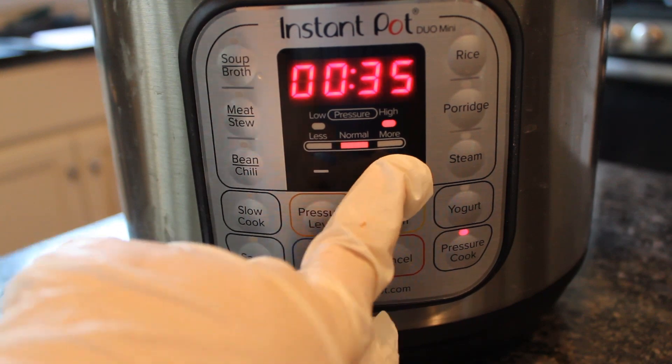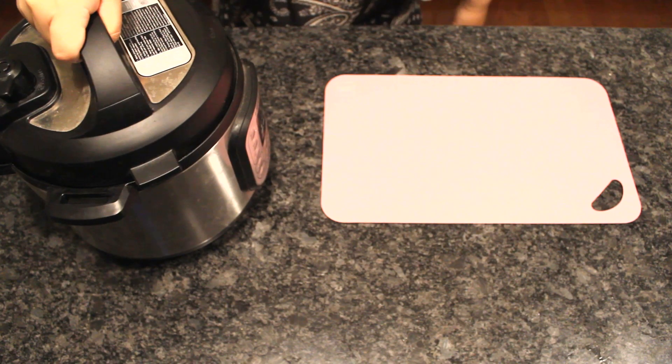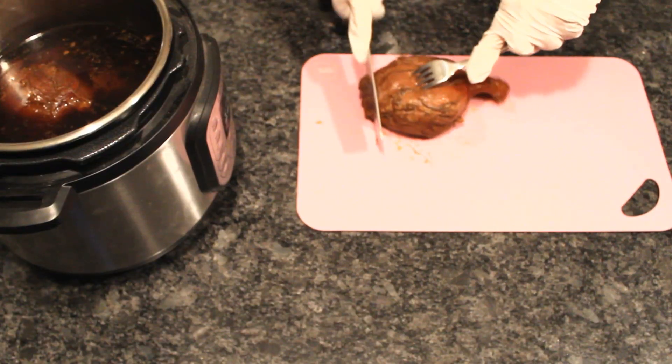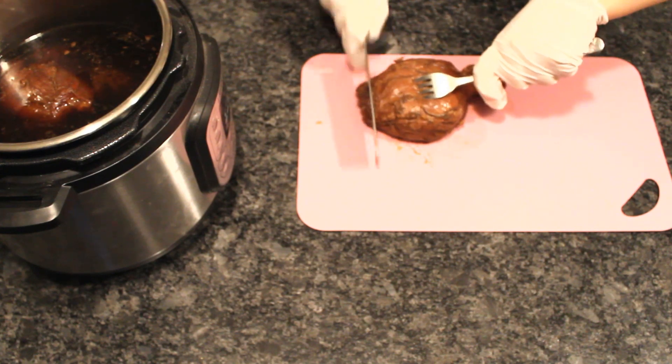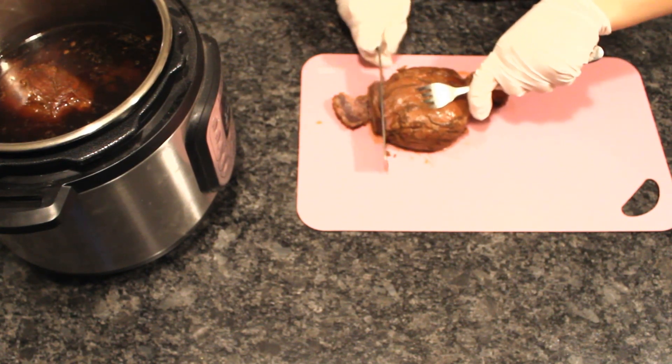These should cook for about 35 minutes on high pressure in an Instant Pot for a more traditional texture — that is, the tendon should be soft with a little bit of a chew. If you prefer the more tender, fall-apart texture, add 10 more minutes to the pressure cooker.